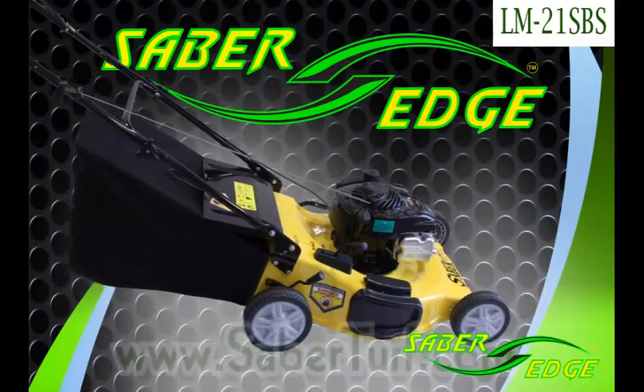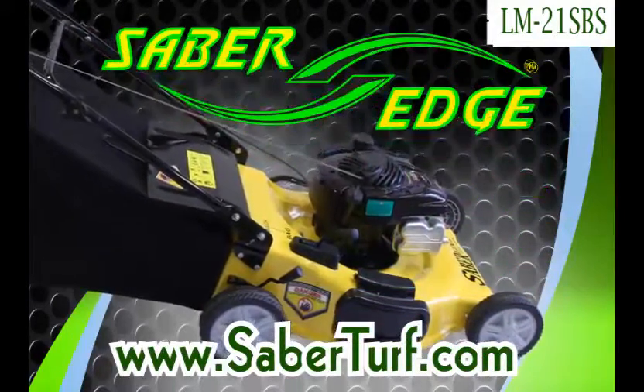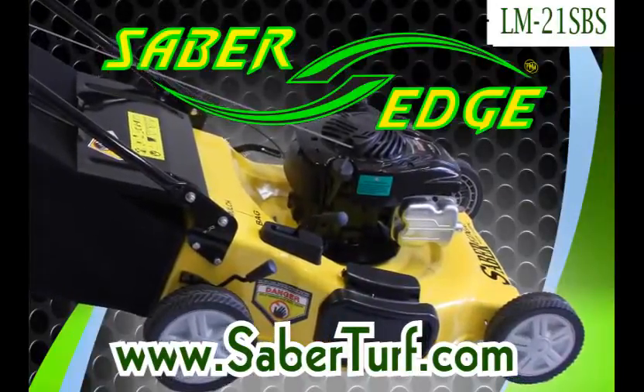Thank you for taking the time to watch this video. You can visit us at www.saberturf.com to see other models. Please see our other YouTube videos and like us on Facebook.